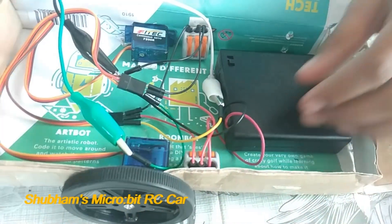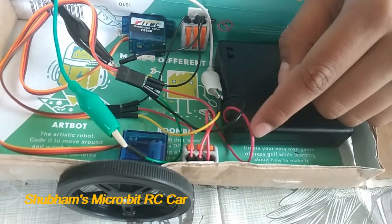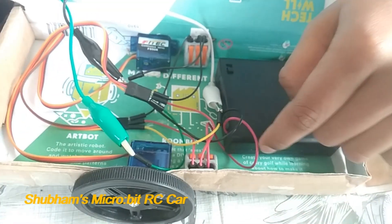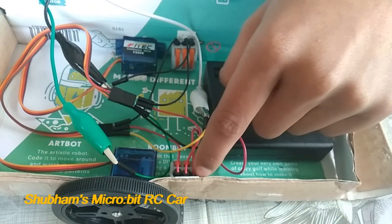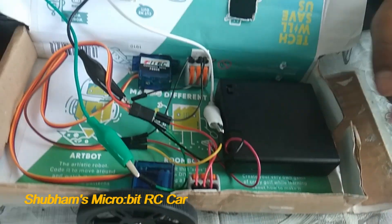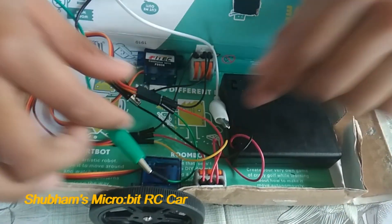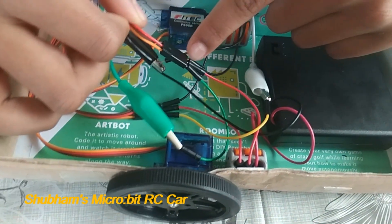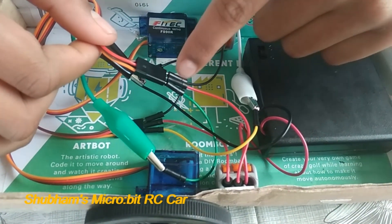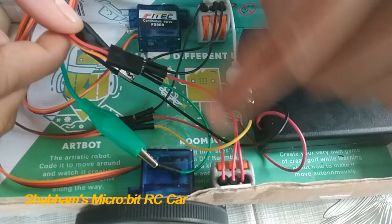The two wires coming out from the battery pack are positive and negative. These are going to connect to the Wagos that are stuck on the side — positive to the positive Wago and negative to the negative Wago. There are three connections for each servo motor: positive, negative, and a signal connection. The positive goes to the positive Wago and the negative to the negative Wago.